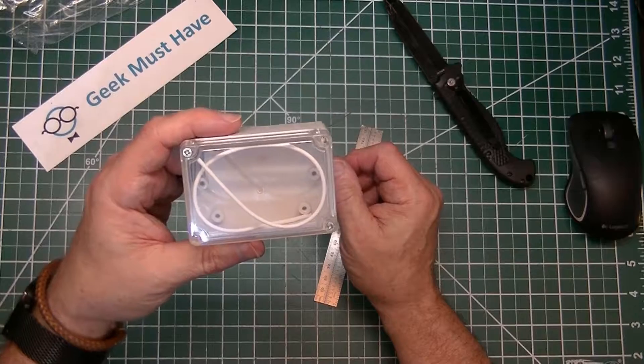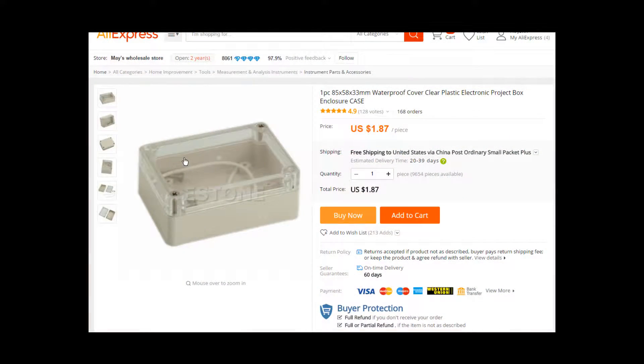My plans for this box are to use it probably as an enclosure for a low-power radio. This plastic waterproof case with the clear cover came from May's Wholesale Store, and it came to me for $1.87 with free shipping — you can't beat that. If this box works, they also had a couple of other boxes in different sizes, which would make really good waterproof boxes for some radio projects.